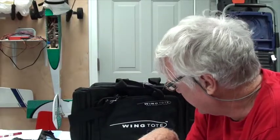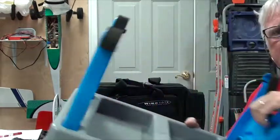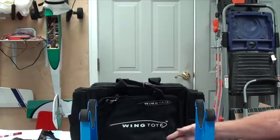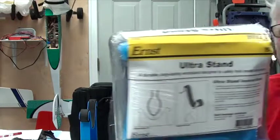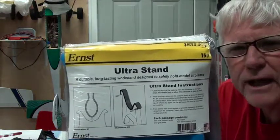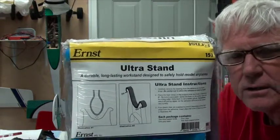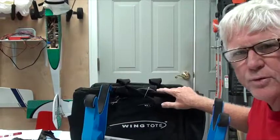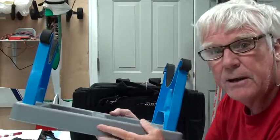So it's very handy. Both Tower Hobbies and Horizon Hobbies sell it, and I think it's a very useful tool as an alternative. If you use that, you may still want a stand like this to hold your airplane at the field. This is the Ernst Ultra Stand, and it comes in very handy. I use this not only at the field — if I'm taking this with me, I take one of these, maybe more.